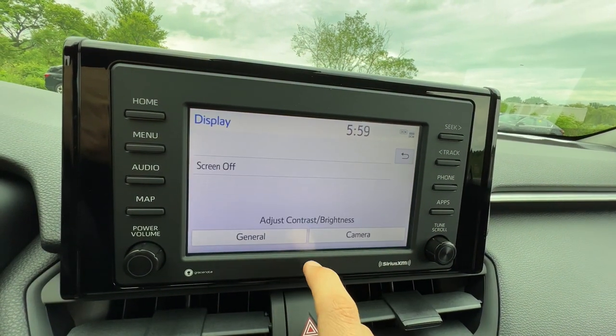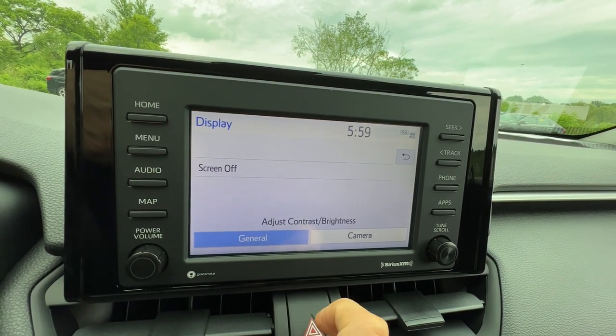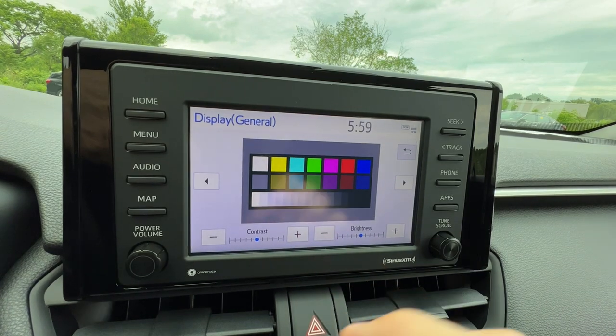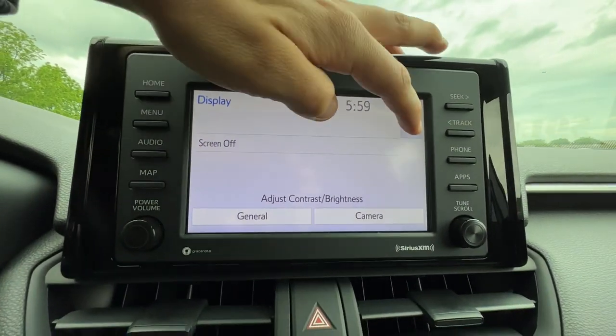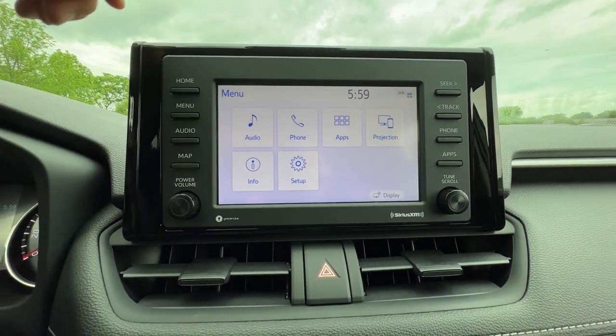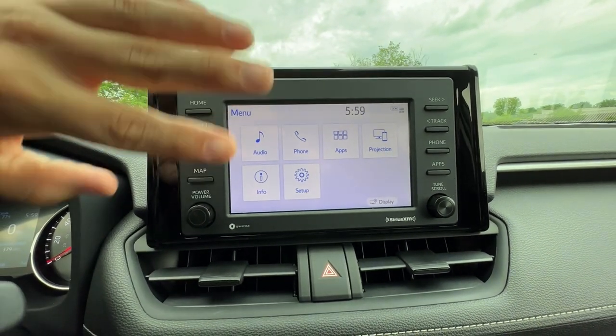A little bit more advanced, you have your general and camera settings. For general I can change the brightness and hue — I don't recommend this unless you have a special eye sensitivity, because the car is designed to sense when it's dark out and change things accordingly.